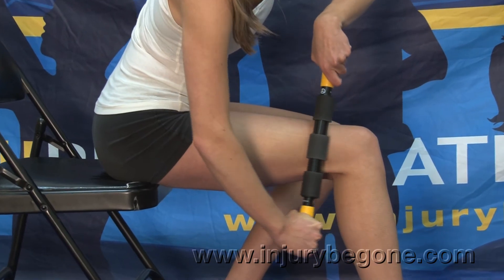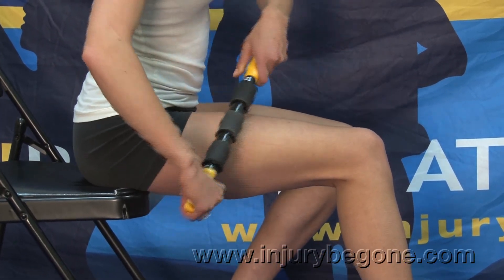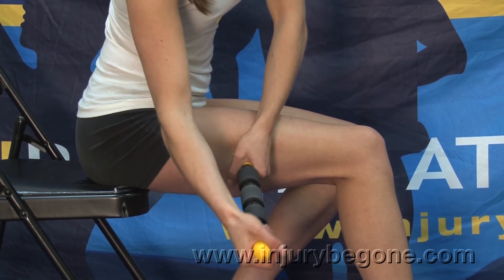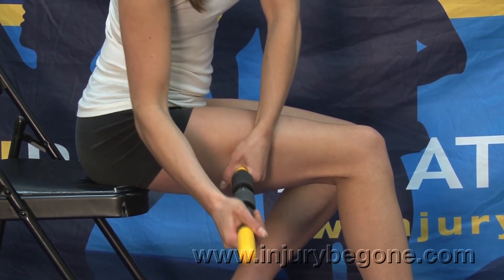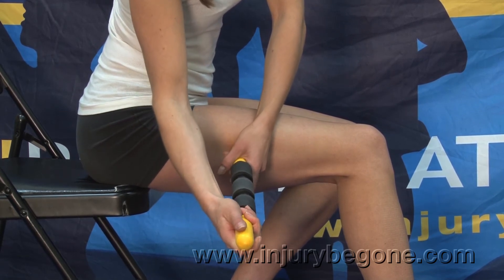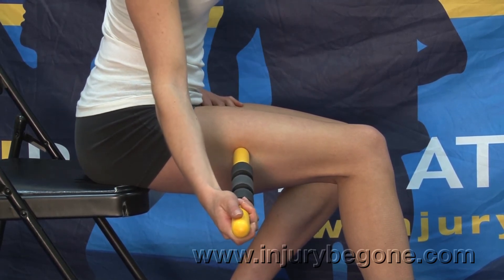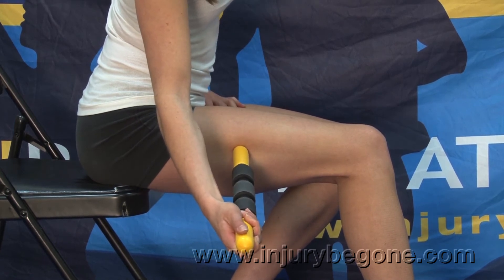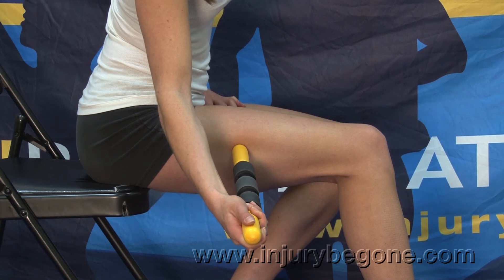The roller massager can also be used for trigger point release by pushing the rounded grip end into the IT band, working a particular area or holding it in place for thirty to forty seconds with firm pressure, until you achieve a myofascial release, which will bring flexibility to the area.